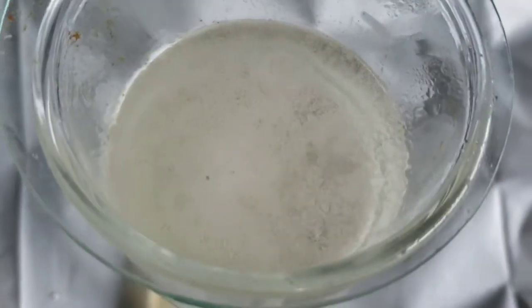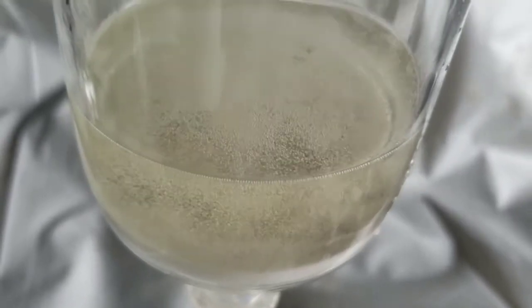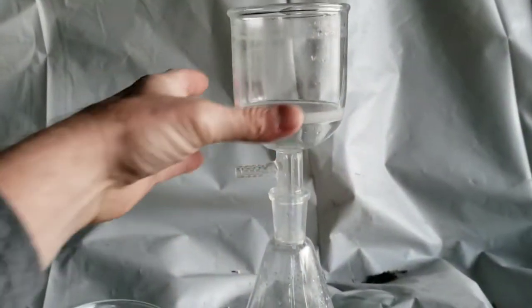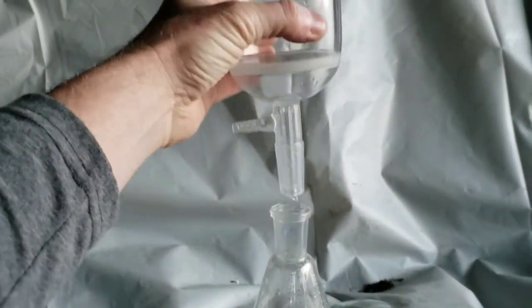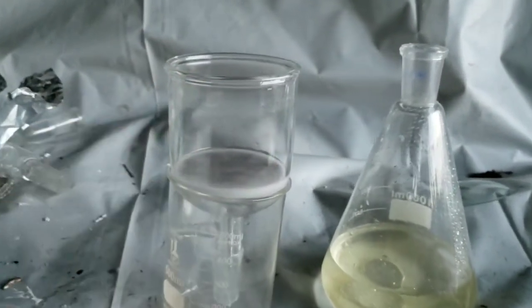The piranha solution keeps getting lower and lower, but just because it's run through the filter itself does not mean that it's not good anymore. So once it has emptied out, I remove the funnel and pour the solution back in.